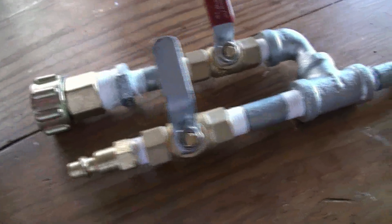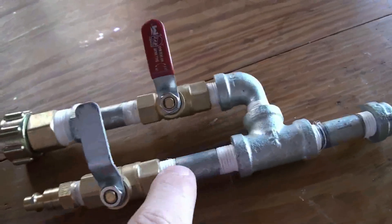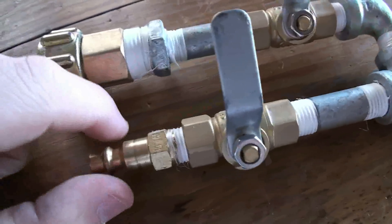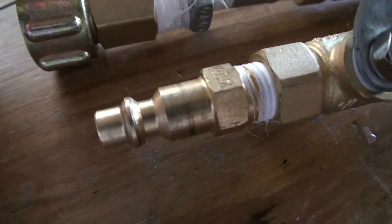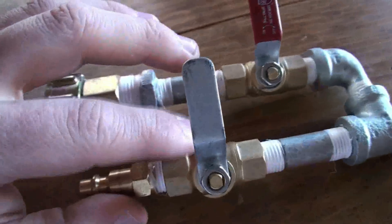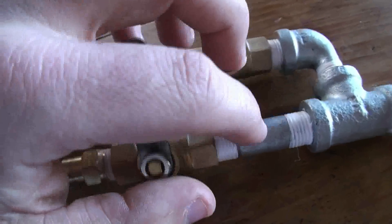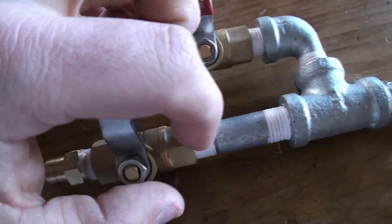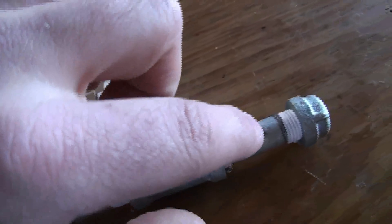All the parts you see here are quarter-inch standard galvanized pipe. Starting with the air intake: there's a standard fitting to hook up to my air compressor, then a quarter-inch ball valve, a two-inch piece of quarter-inch galvanized pipe, a quarter-inch T-fitting, another two-inch piece of galvanized pipe, and then a galvanized cap.